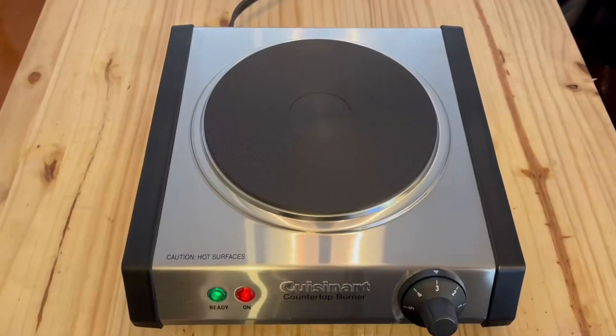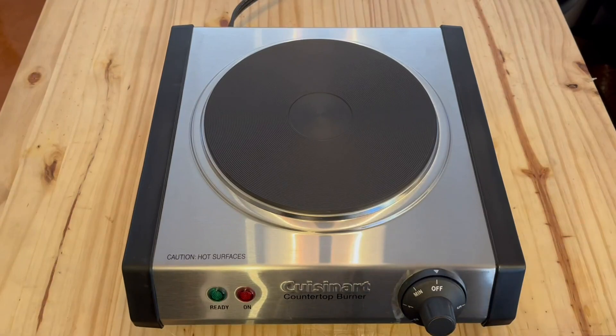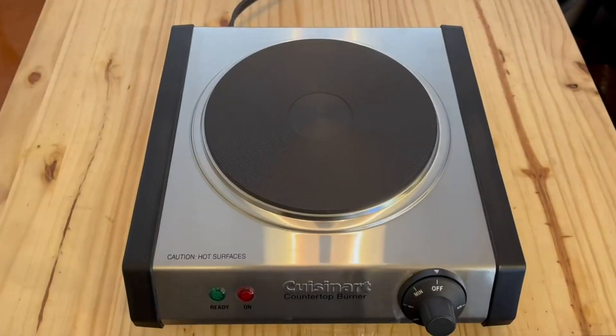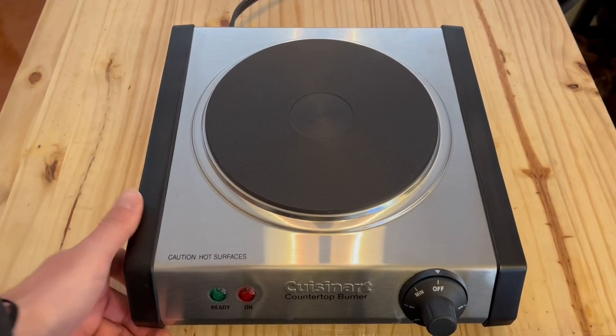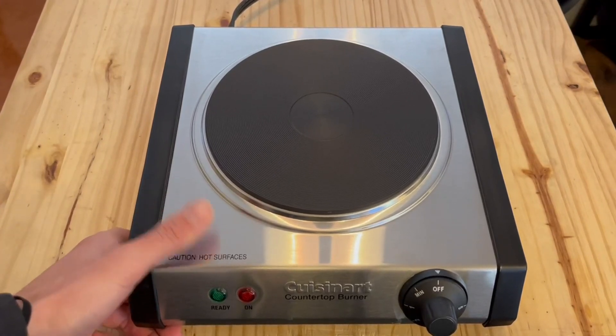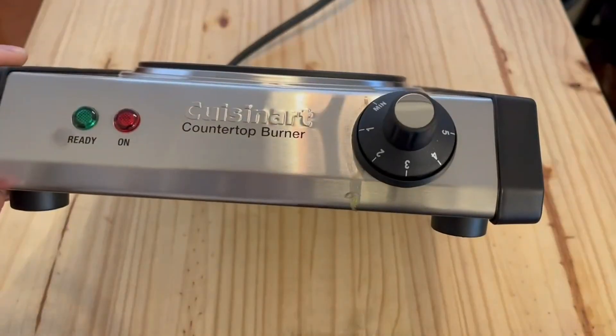Once I was done cooking those eggs, I turned it off and you can see the lights do fully shut off. It will be pretty hot — you can see that little caution sign on the bottom left. These black rubberized pieces on the side are a rubbery plastic feel, and those will not be hot, so you can lift it up from there.